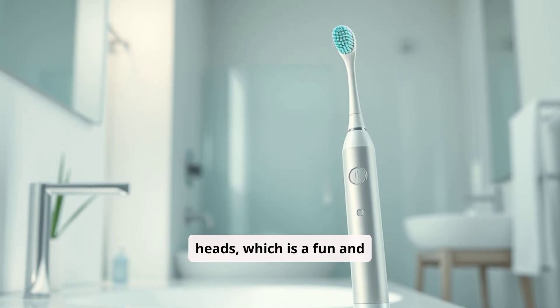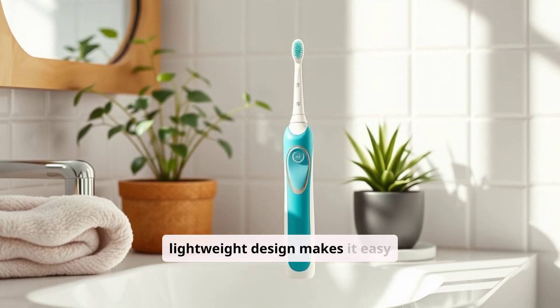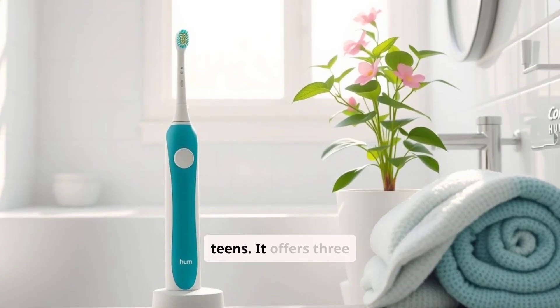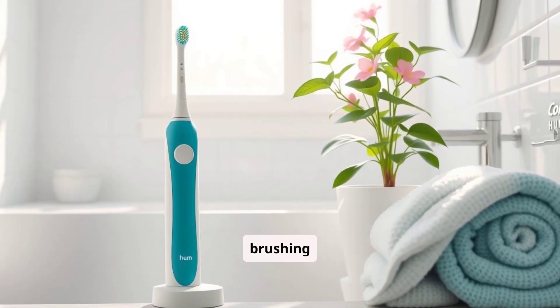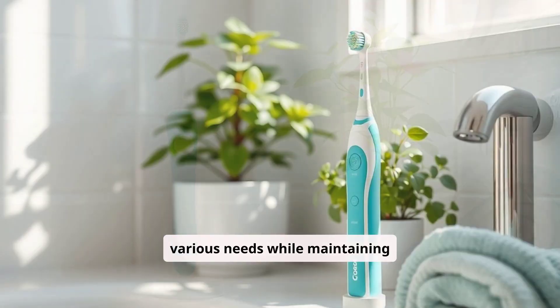This is a fun and engaging way to promote good habits. The Hum's compact and lightweight design makes it easy to handle and perfect for both adults and teens. It offers three brushing modes — normal, sensitive, and deep clean — catering to various needs while maintaining simplicity.